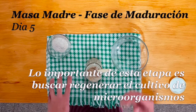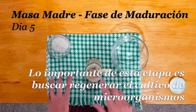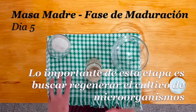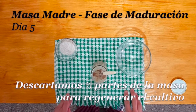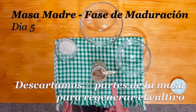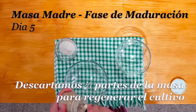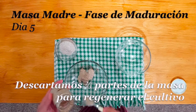Y alimentarlo con harina y agua en mismas cantidades. Entonces lo que estamos agregando es más alimento, más sustrato para esta pequeña cantidad de bacterias y levaduras que conservamos. Para descartar, vamos a necesitar otro recipiente. Vamos a descartar entonces dos terceras partes de la masa total. Con este descarte podemos hacer varias cosas.